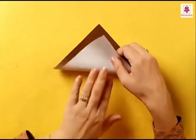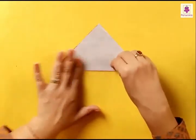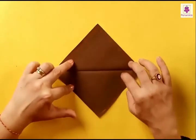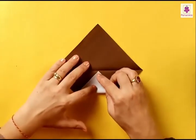Fold the bottom corner to the top and press it. Unfold to get a center line. Now fold the bottom corner to the center line.